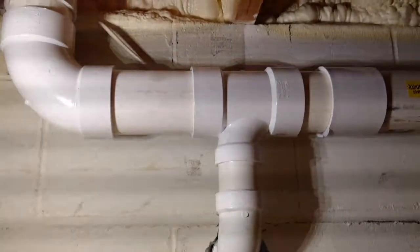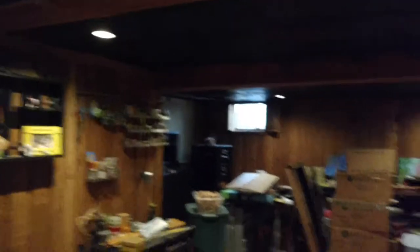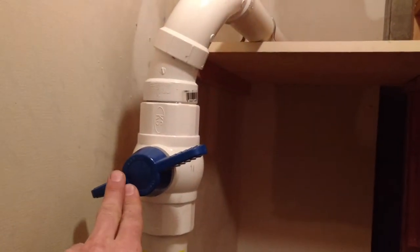So we've got our pipe continuing, coming down into this closet. This pipe goes through the wall to mitigate this addition, and here we're coming through the wall with a valve so we can balance the flow. All of our suction points have valves. There's about 15 gallons of sand removed under the home in that area.